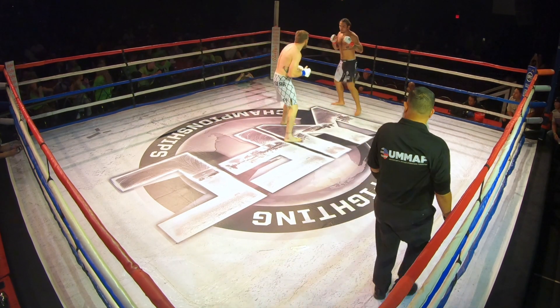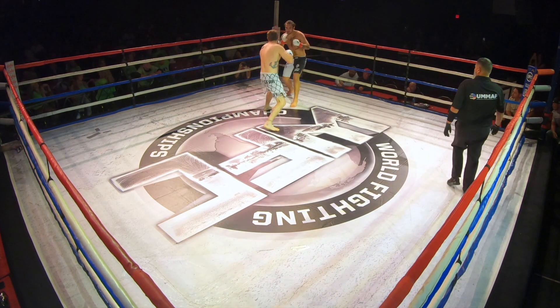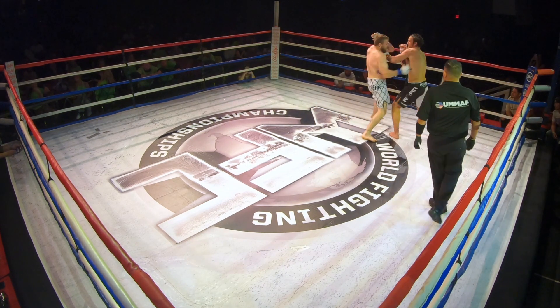Nice, come back with a cross off that. Cross switch. Cross switch. All right, there you go. Chin down.